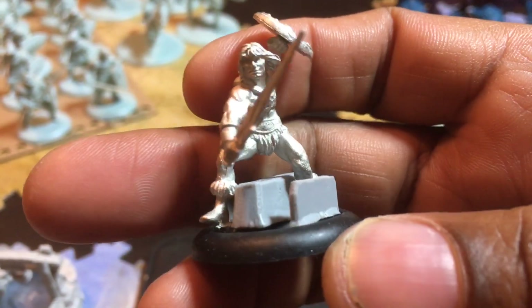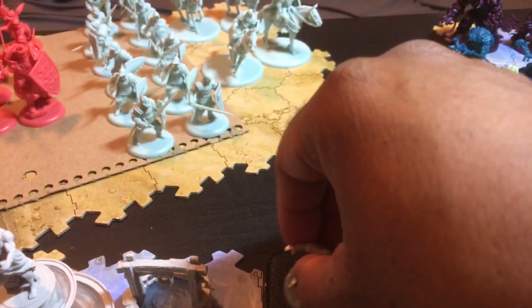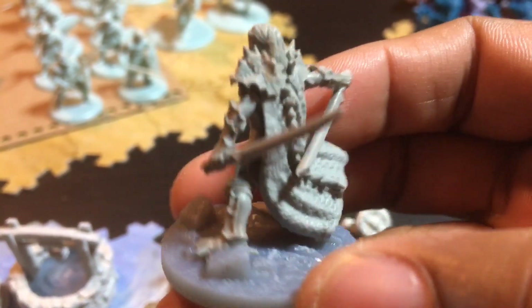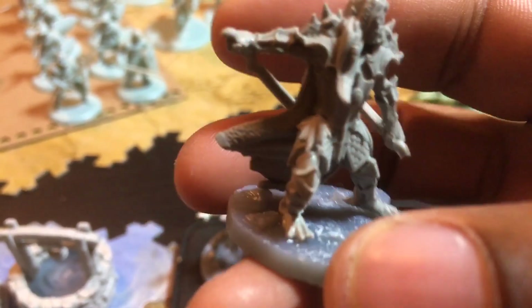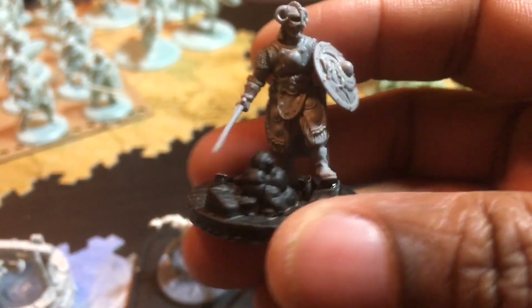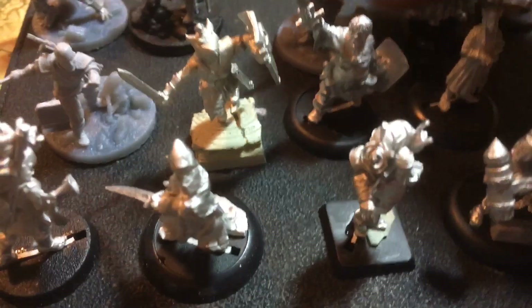This is the He-Man figure from Masters of the Universe that I got off of Etsy, and this is Skeletor — those are assembled and on bases. I'm not sure if I showed you this guy — this was an Atlantis miniature I got as part of a Kickstarter; he's like an elven sword master. This is actually a miniature from Brother Vinny, which is basically an homage to Elder Scrolls. The other Brother Vinny miniature — wow, that cape just came right off.